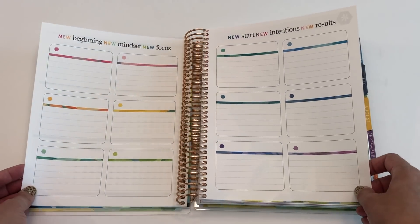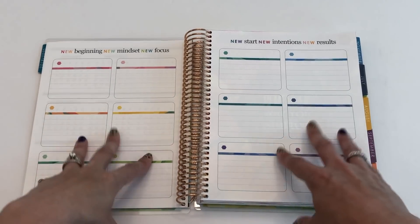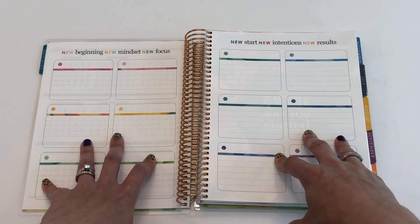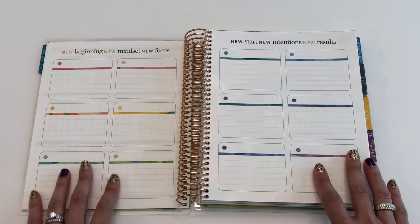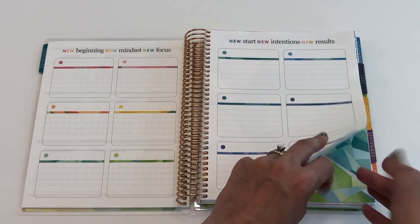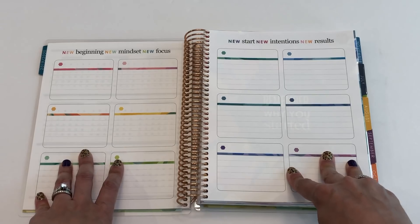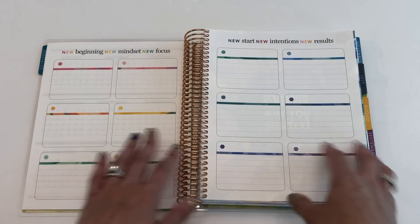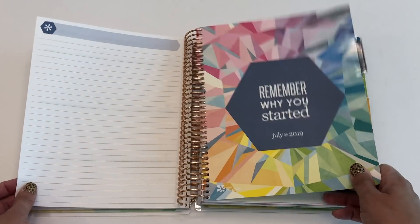They kept the events/goals spread too. I put the month in each box and use this for special things coming up — birthdays, Mother's Day, my grandma's birthday. I map out the big things happening each month and reference it when planning. I also put things in here that aren't the same every year, like big trips or save-the-dates for weddings, so I know ahead of time what's coming up.